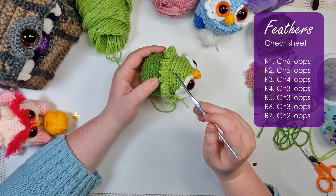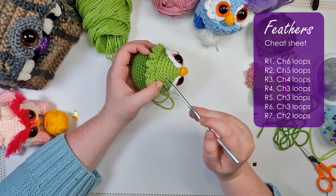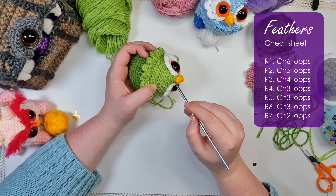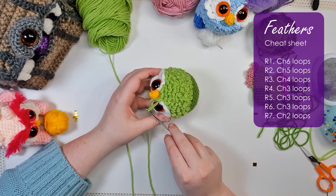When you've reached the front, finish off, reattach up top, and do the same thing, zigzagging down the top of the head. The first row of feathers is chain sixes, the second row is chain fives, the third row is chain fours, and then rows of chain threes until we reach the last row which is chain twos — just tiny little feathers on either side of the beak.